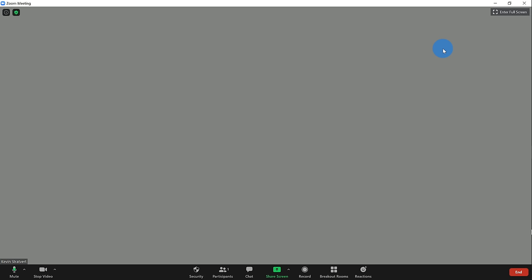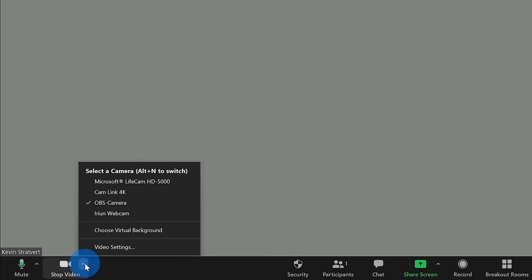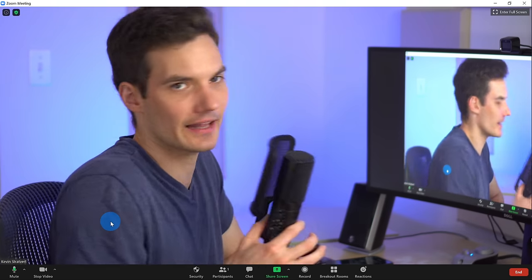Last, I want to show you how to set up your external camera in Zoom video conferencing. Once you're in a Zoom meeting, in the bottom left-hand corner you have the option to start and stop your video. To the right of that there's a submenu — if you click on this, you can choose the camera you'd like to use. I select the CamLink 4K, and here too I have my external camera showing up in Zoom. I'd position my camera behind my monitor so I can look at my screen and camera at the same time.